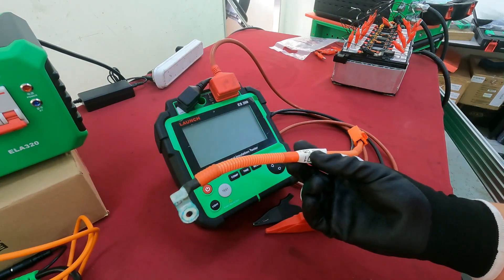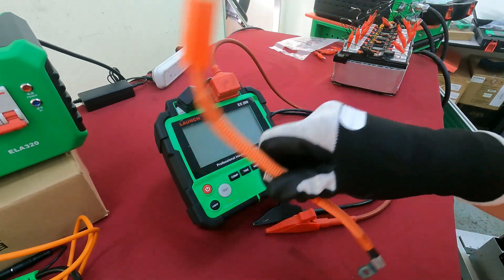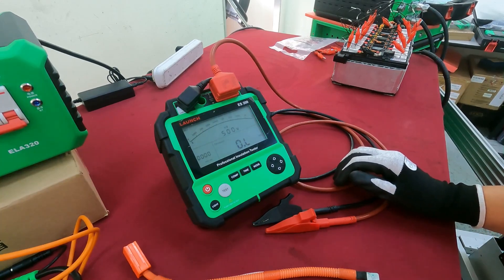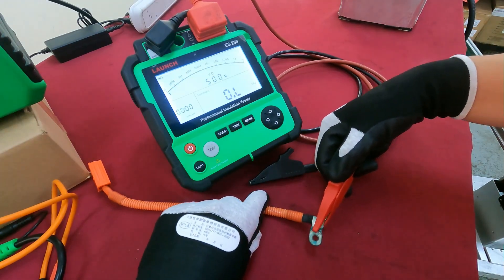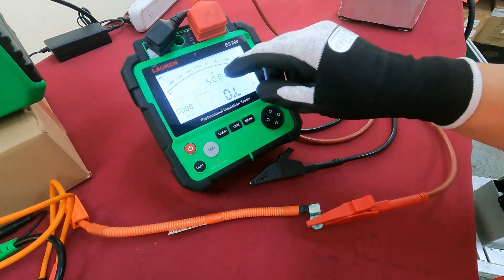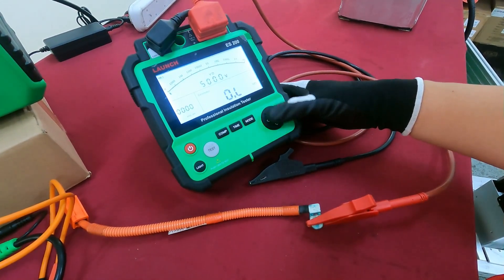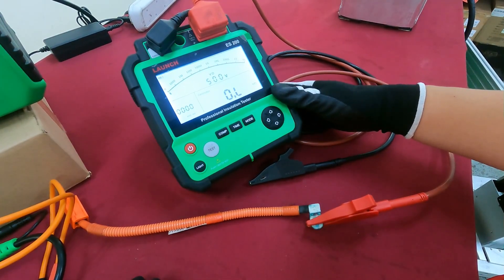First, we need to turn on the machine — the tester. You need to use the crocodile clip on the red side, that means it's positive. Then you set the voltage — you can set it to 500 or 1000, or higher. The maximum is 5000, but we don't use that much. We normally use only 500 or 1000.